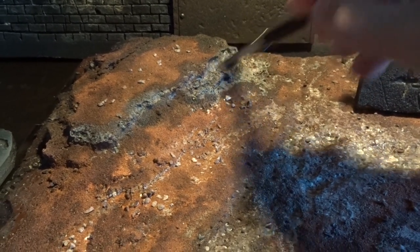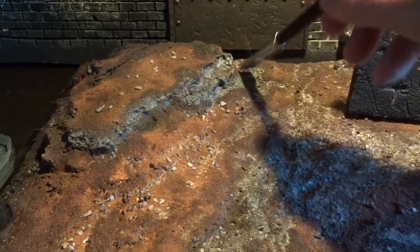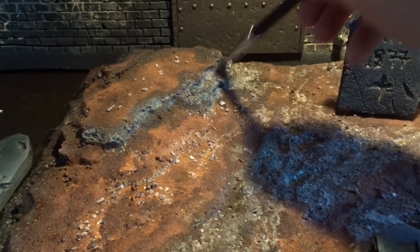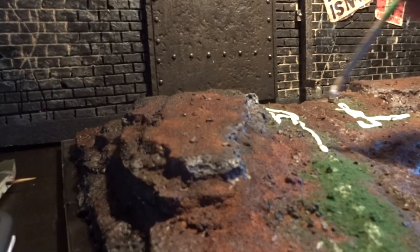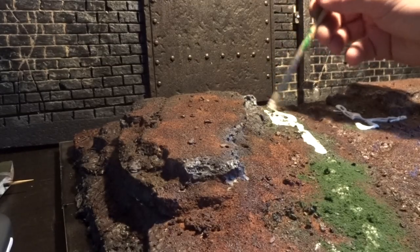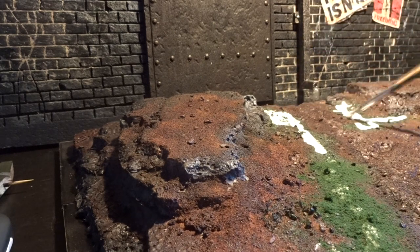First up we have to finish the diorama base. I'm going to finish my paint job here by dry brushing some of the rocks. Next step is to apply grass effects — I'm using some model stuff called turf. First I apply glue and I try to work in small areas at a time, otherwise the glue might dry out before you are able to finish.